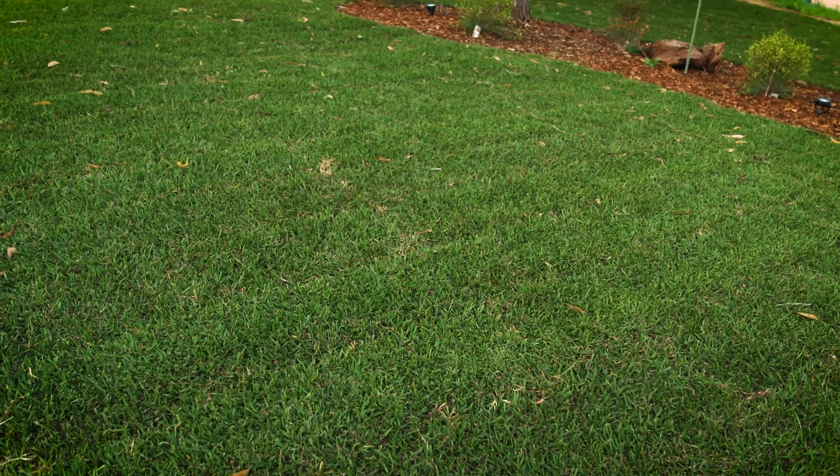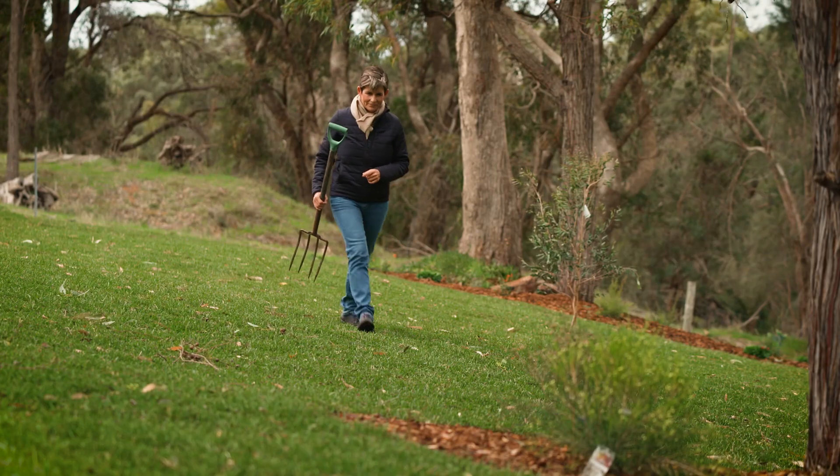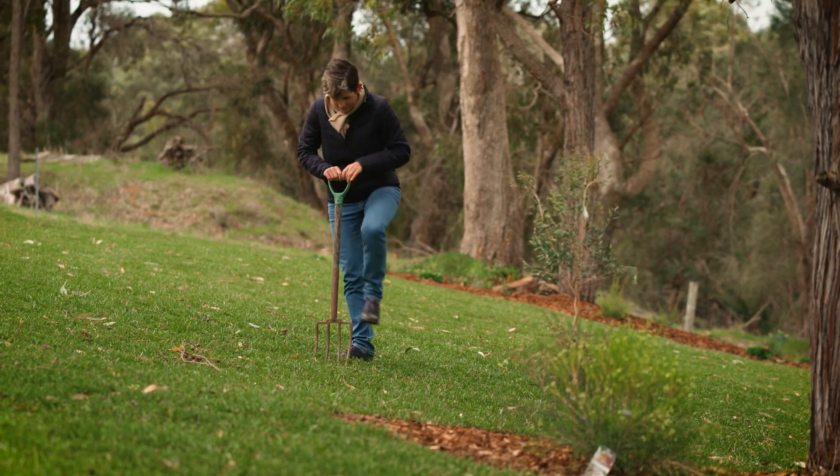Low soil temperatures result in a few problems. The growth rate slows down and in many areas where soil isn't draining well, weeds and moss appear.